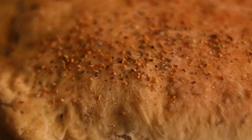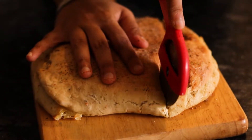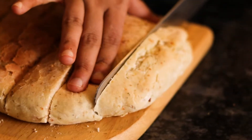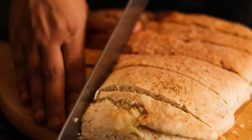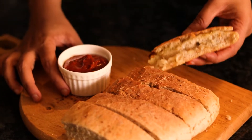Bake until it gets a light golden finish on top — once it's light golden that means your bread is done. Let it cool down, then cut into slices as you like. I have used a pizza sauce, but you can use any other sauce that you like. Enjoy the bread, thank you!